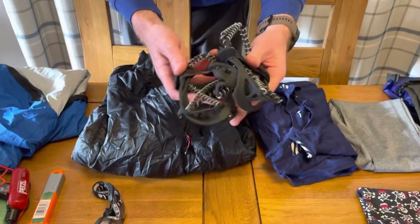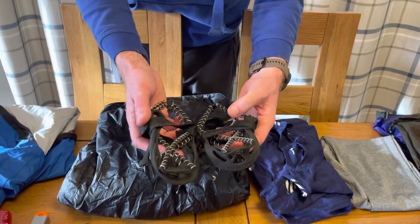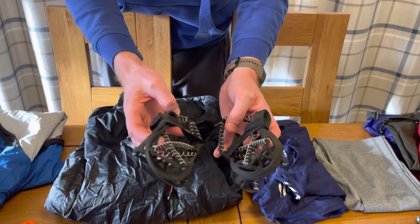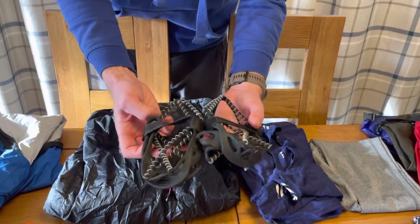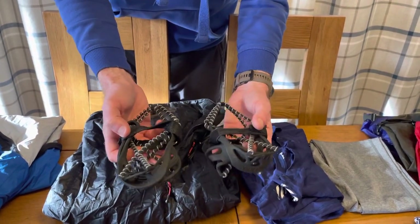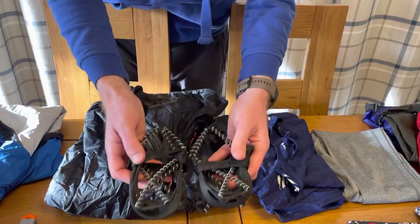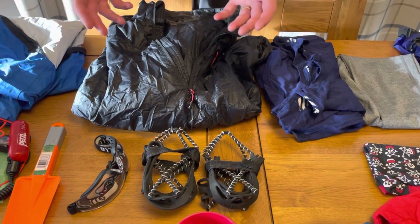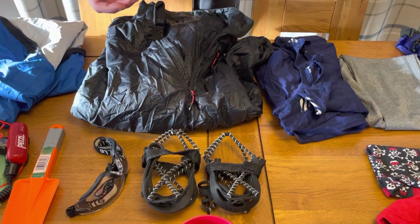Things that I won't use looking at the current weather forecast: I have both micro spikes and coils. The coils are lighter, so when I'm not expecting to actually need them, I'll carry the coils and would take the micro spikes out of my drop bag if I feel it's actually icy out there and they might be needed.